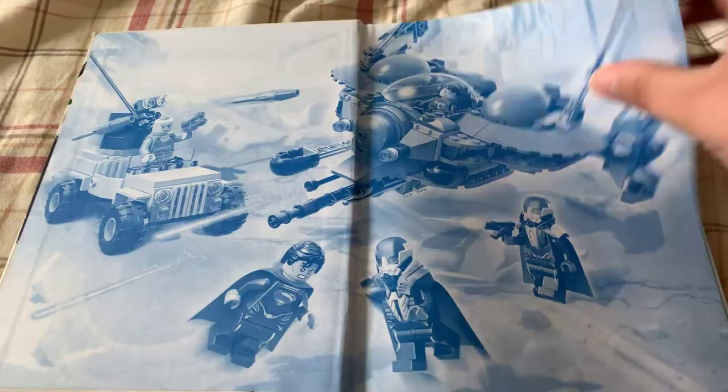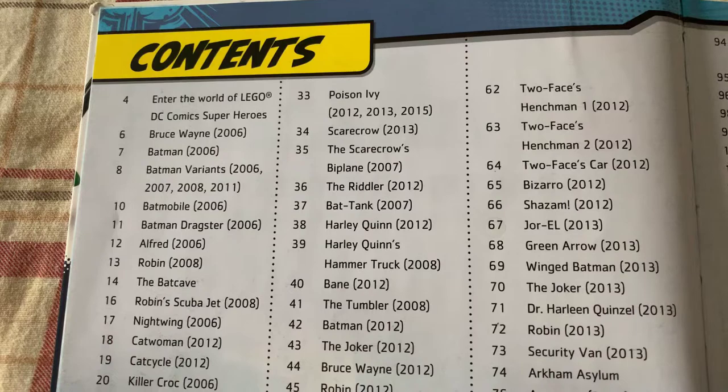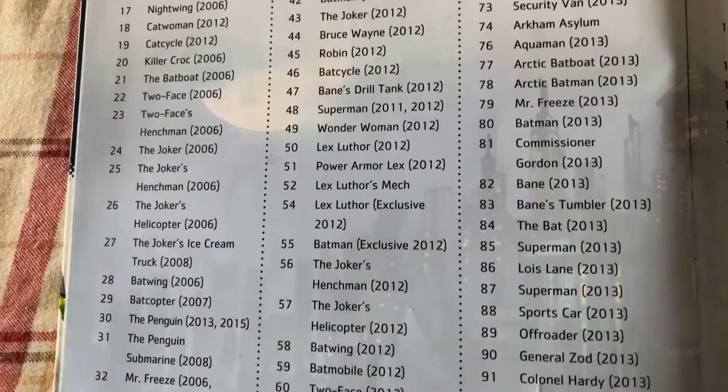I am doing the whole book, so you get to see everything. Now, some of these pages are torn, because it's from the library. But this is the table of contents of what's in the book. You can pause and watch this whenever you want.